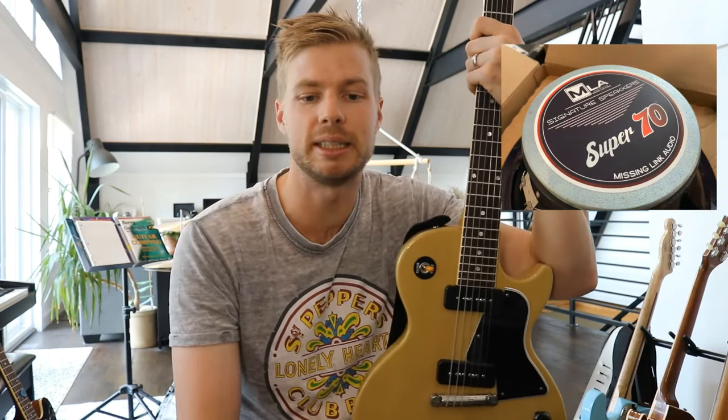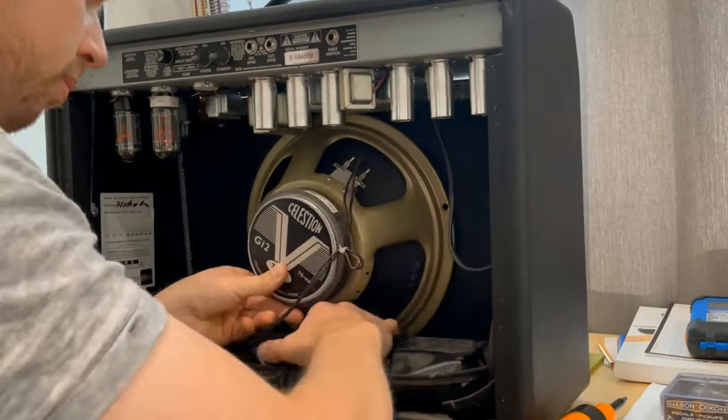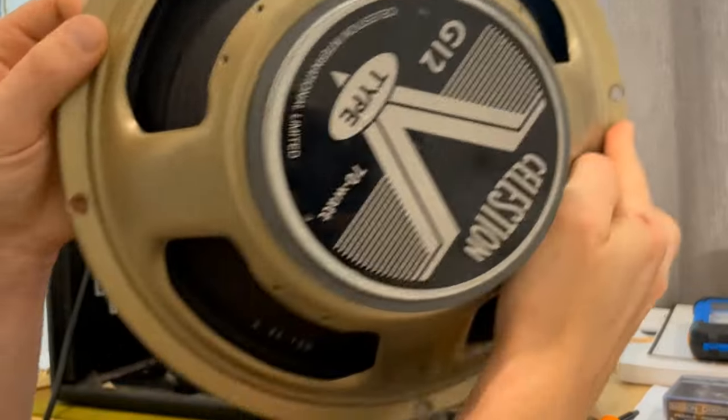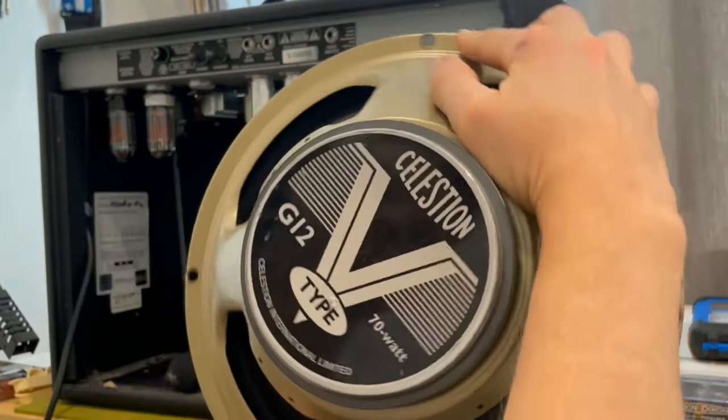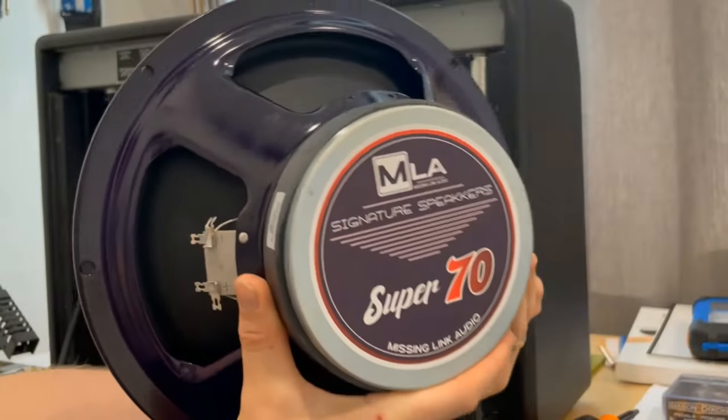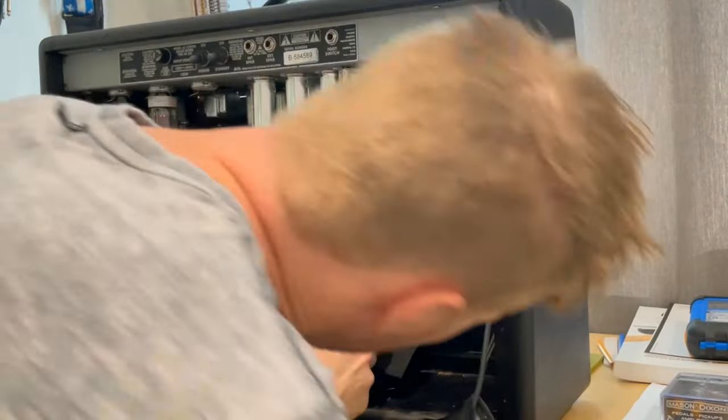I swapped out the stock speaker in my Fender Deluxe Reverb — the Super 70 signature speaker — for this speaker, and my first impression is that it's quite a bit louder. It's about 10% louder, and there's a lot more clarity in the higher end, so I'm really enjoying that.